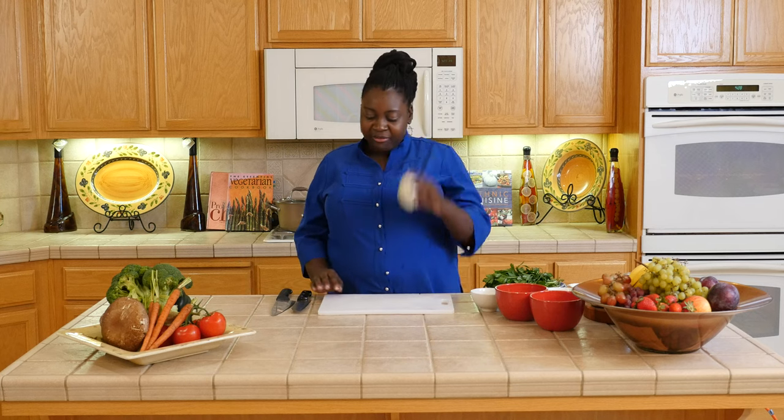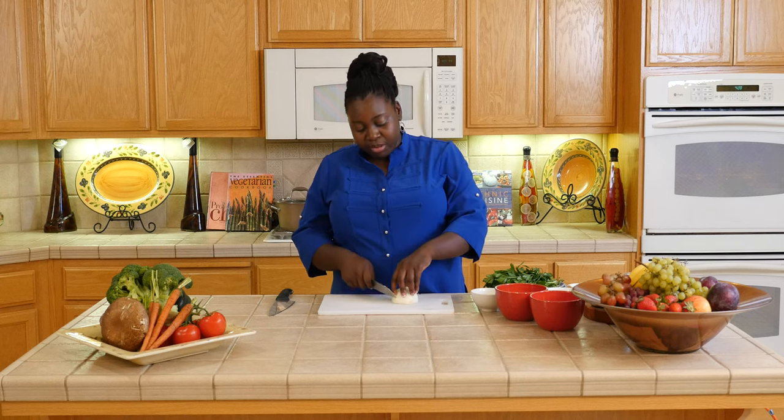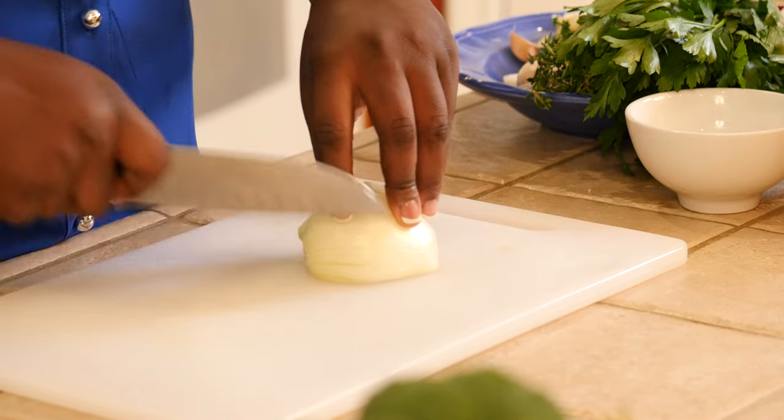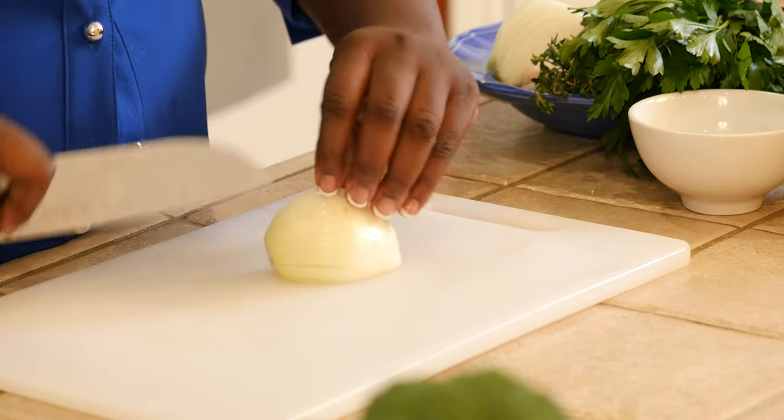So we're going to start with some onions, and again I love adding vegetables to add that flavor to my dishes. Actually, I don't need the whole onion — just half of it.